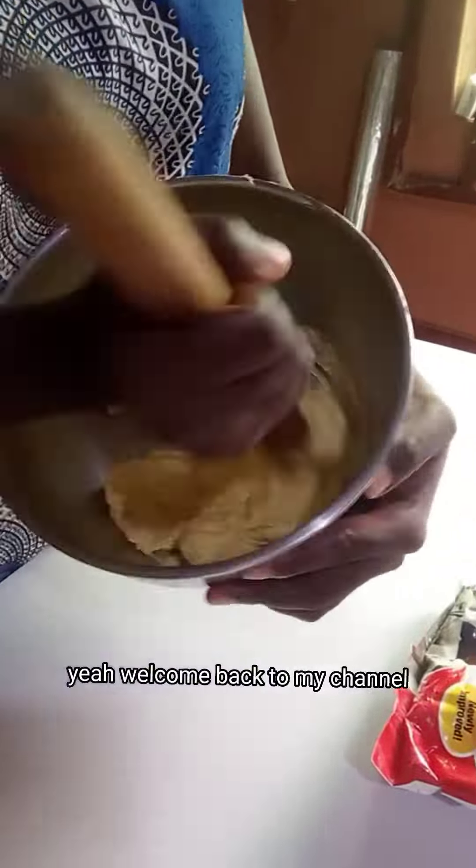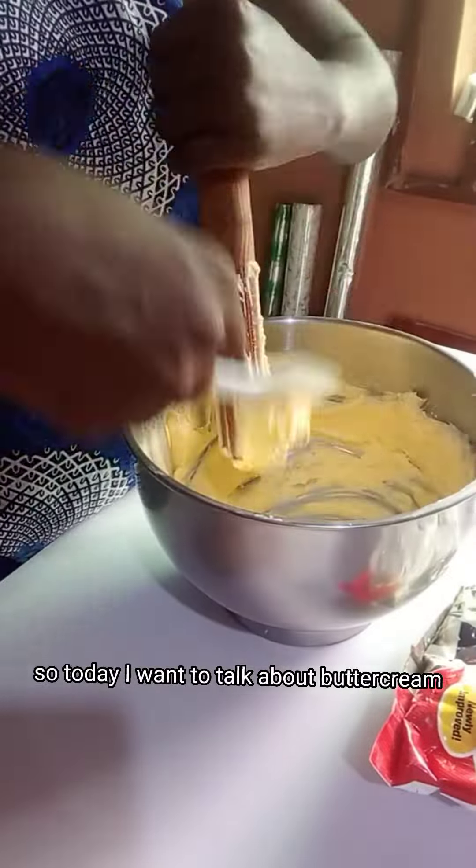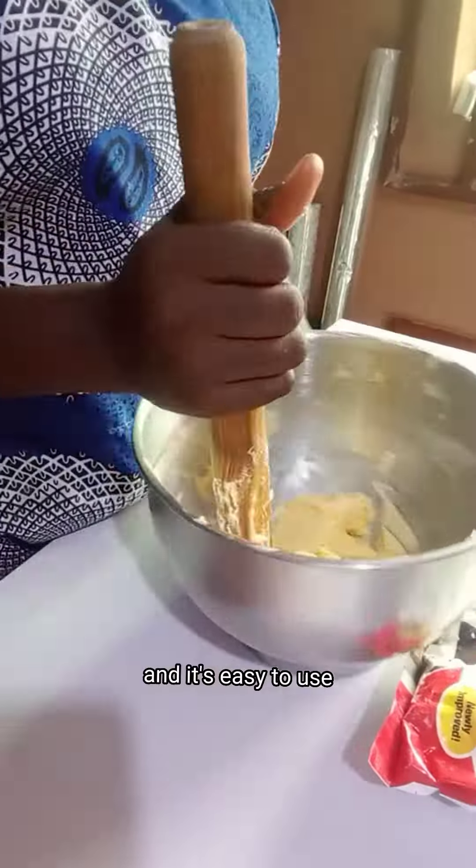Hello friends, welcome back to my channel. Thanks for subscribing and thank you for tuning in. Today I want to talk about buttercream, and this is a simple recipe that I use for my cakes and it's easy to use.